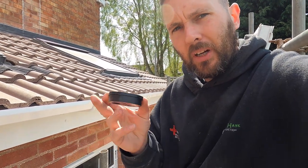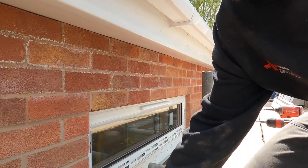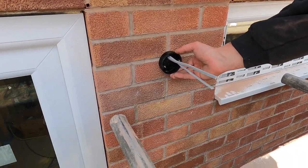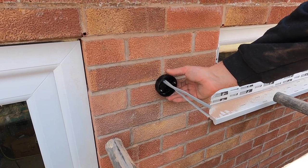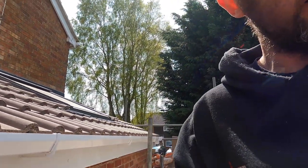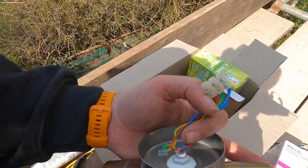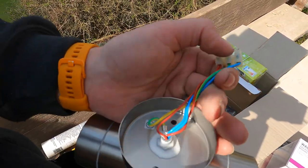What I always do when fitting these is take them all apart, so you end up with just the back plate. Take the grommet out of the back, then feed it over the cables. I do my fixings, then I'll put the rubber grommet in, but before I do that I'll put some fire sealant in here and then fix that up. Then I can put the grommet on and terminate it. On some of the lights I take out the terminals and fit them with WAGOs, depending on how they've been terminated.